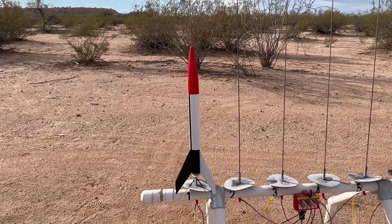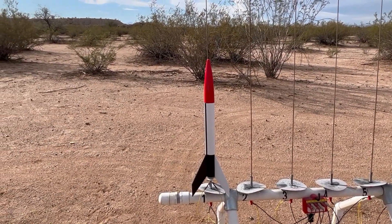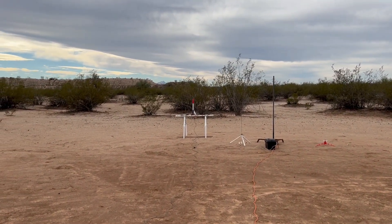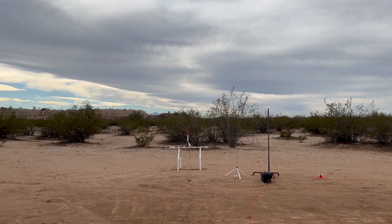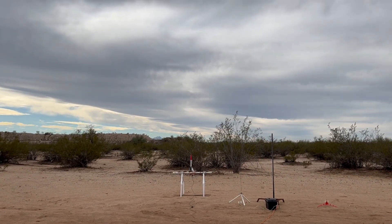Alright, got my Super Alpha going up at Udall Park on a D-12-5 with an altimeter. Michael, what do we call this one? Oh, that's a Super Alpha. Super Alpha, okay. We got the Super Alpha on pad 3 flying on a D-12-5. Going in 5, 4, 3, 2, 1, launch.